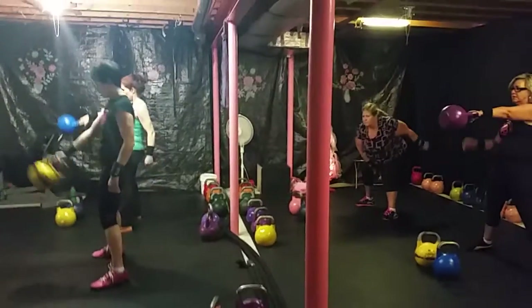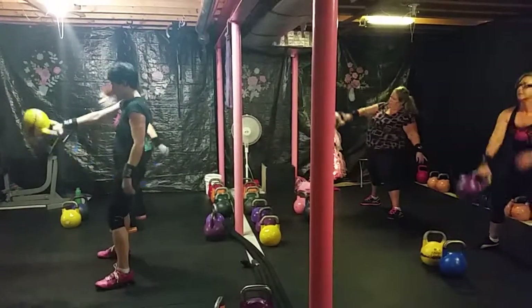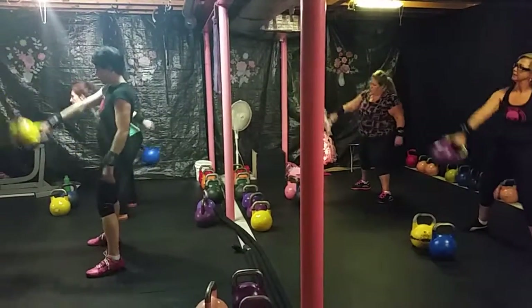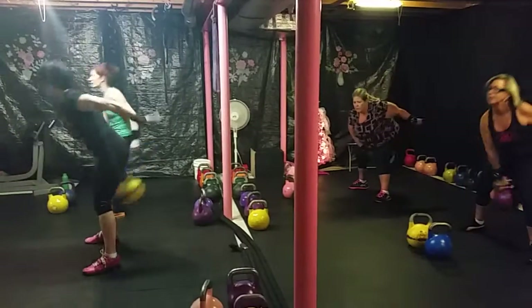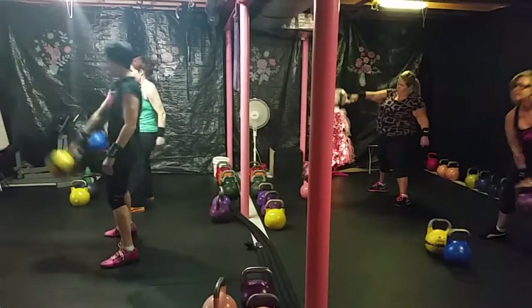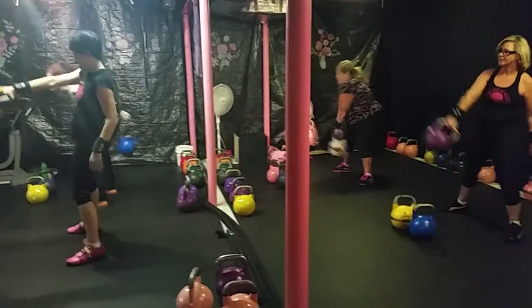Switch sides. Good job, ladies. 9 and 10. Switch sides. High pulls.